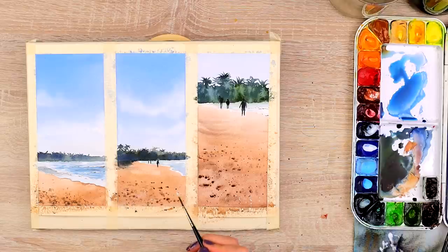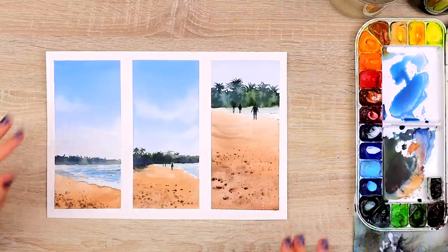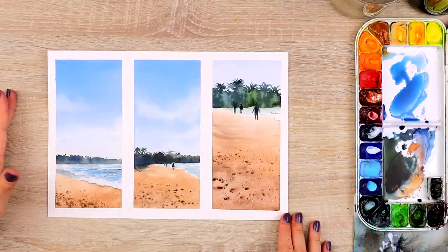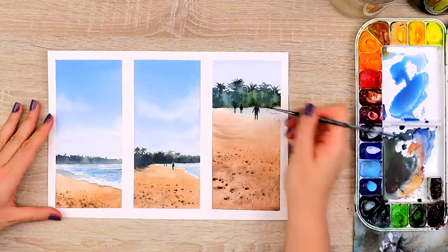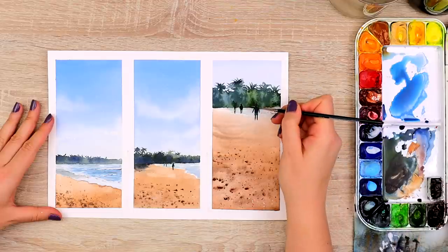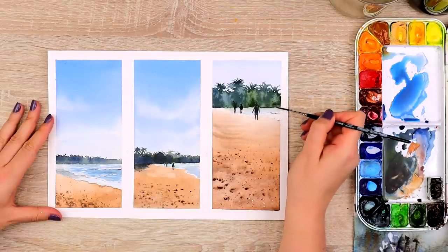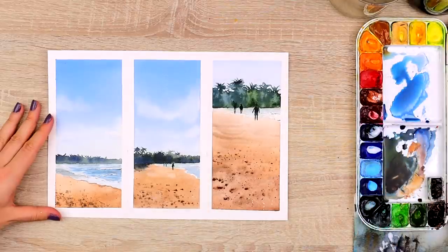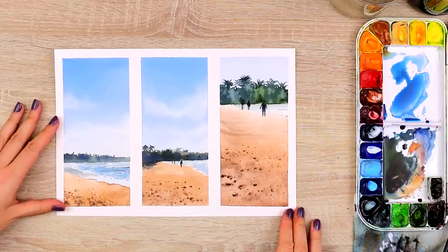I think the only problem I have is with this wave here — I'll add a little more white to connect it to the side. And that's pretty much it. Let me remove the tape and we'll see what we have. Make sure to check out my guide to watercolor supplies so you can set yourself up for success. I really hope you enjoyed this tutorial — typically you need a break from the painting and then come back with fresh eyes to see what needs to be tweaked. I can't wait to see what you create — please share your paintings with me!